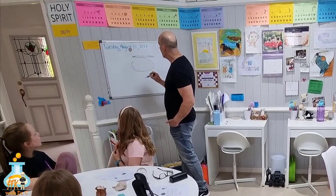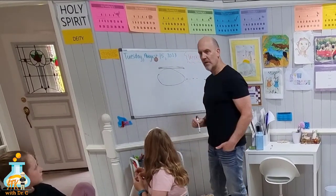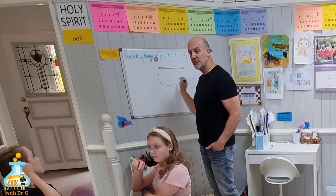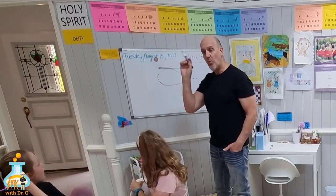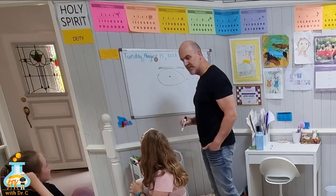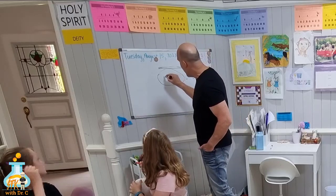So here's our balloon. We have the air coming out of the back of the balloon. Which direction did the balloon go? That way. So we have to draw the arrow that way. And when we draw a force arrow, we always start in the middle like this, and we draw the arrow out like that.